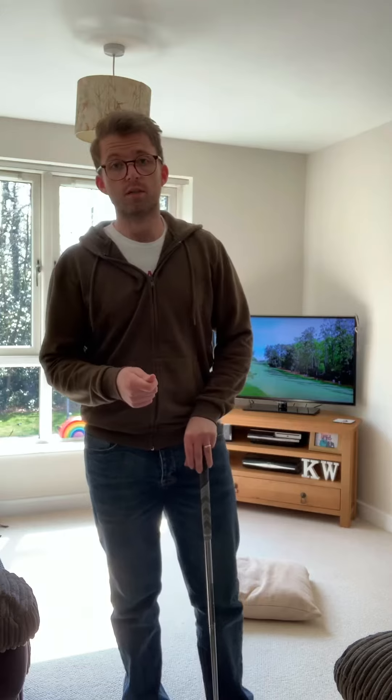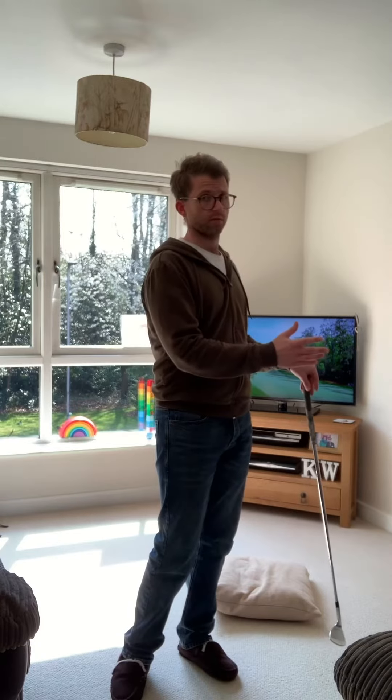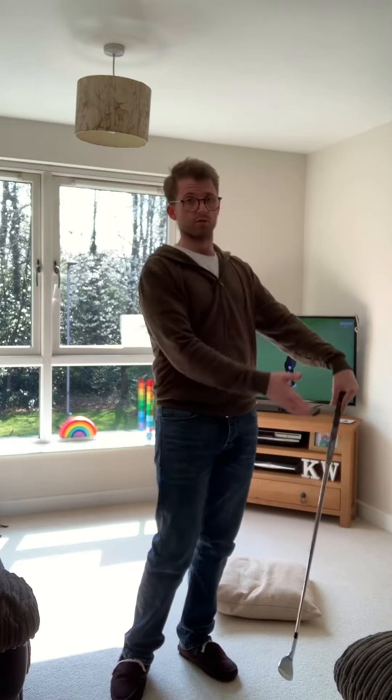Hi everyone, just wanted to bring you another tip today as we carry on through this lockdown period. Today's tip is another chipping tip. I did do one a few days ago which involved a yellow colour path golf strip, all about rotating the body through to target to try and reduce that hand action.